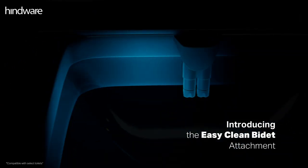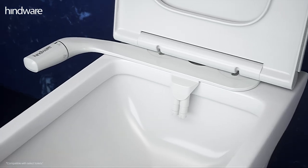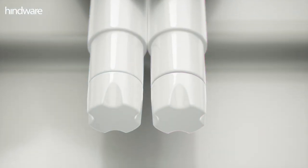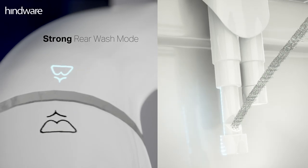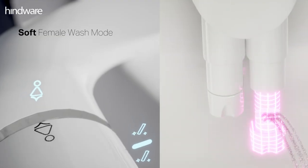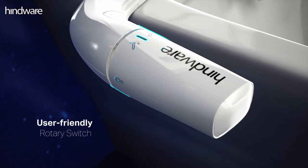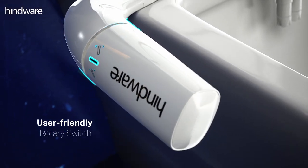Introducing the EZClean Bidet Attachment, a smart addition to your bathroom. With dual nozzles, the Bidet Sprayer has a simple switch for two modes: strong rear wash mode and soft female wash mode. Controlled by a single user-friendly rotary switch, it is incredibly simple to operate.